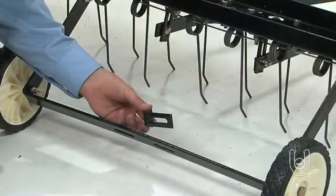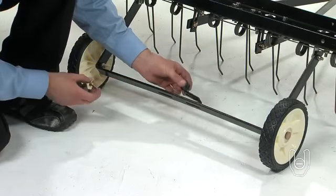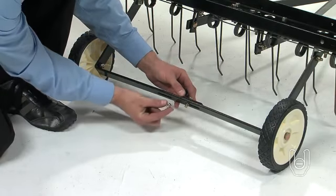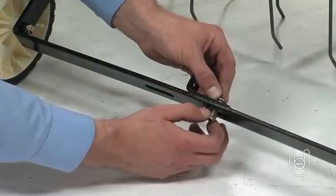Next, attach a hitch arm mount bracket, Part 8, to the axle bracket. Fasten the bracket using two 5/16-inch by 1-inch carriage bolts, Part E, and 5/16-inch nylock nuts, Part I. But do not fully tighten them just yet.